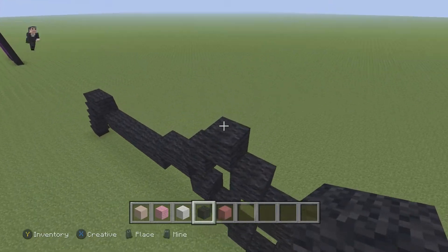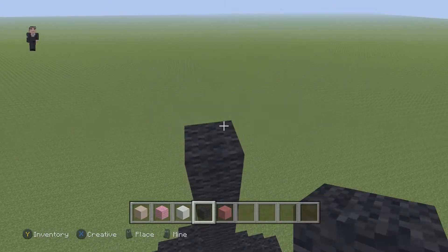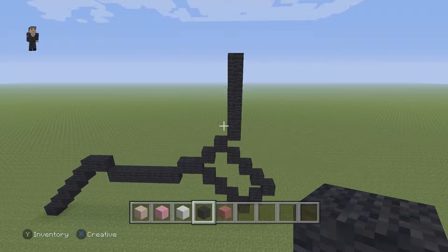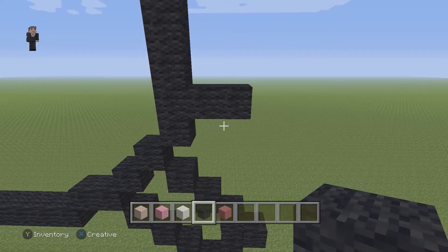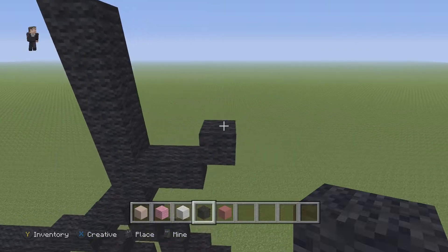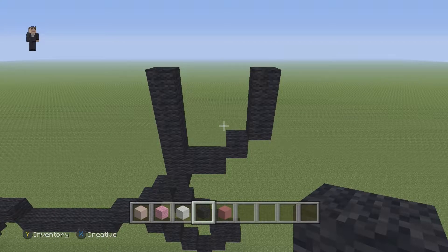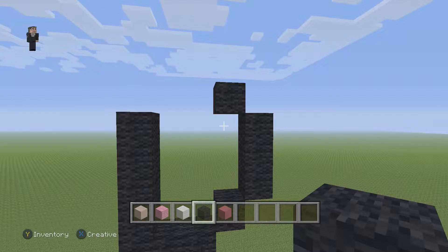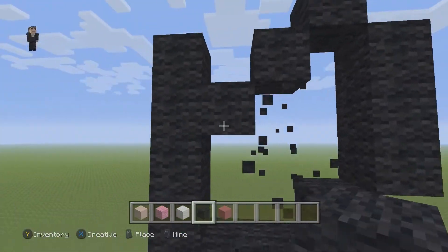Now we're going to continue with the outline, going up by six black wools on the right side: one, two, three, four, five, and six. Then we're going to drop down here, skip a block, and place two black wools going to the right. Then we're going to have one diagonal, then go up by three on the right, then one diagonal going up and to the left.